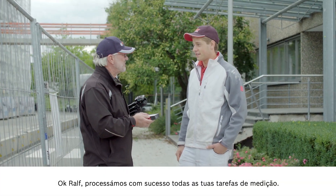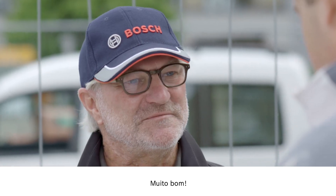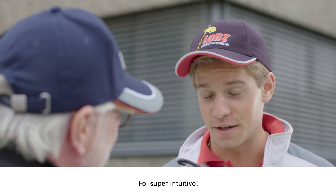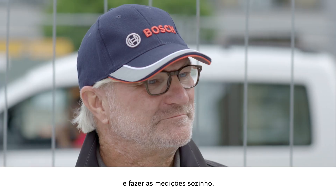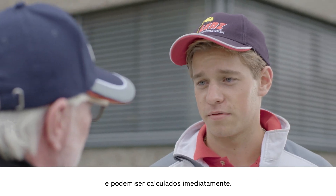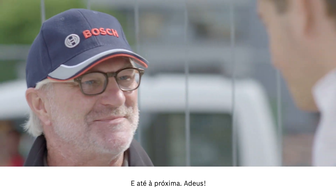OK, Ralf. Now that we have worked through all of the measurements you needed, what's your verdict? Fantastic. Thanks to the camera and zoom function, I could see my laser point at all times, so it was all totally clear. Plus, the remote control means I can save on resources and perform my measurements on my own. And I can send the results straight to my office for immediate calculation. I wish you all the very best with your work. Thanks a lot. Bye, see you next time.